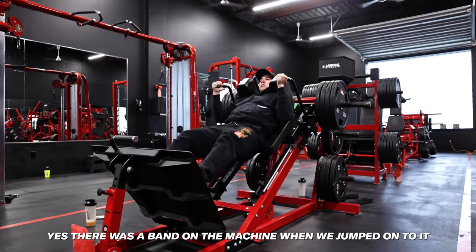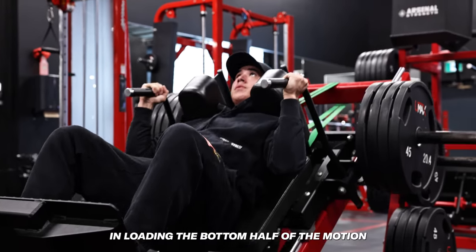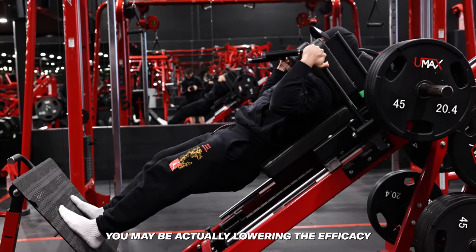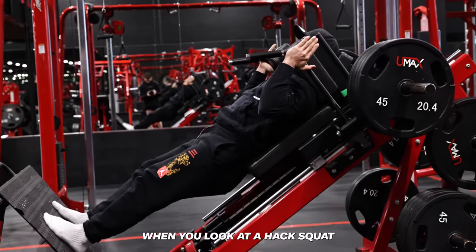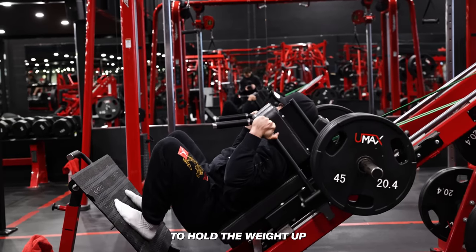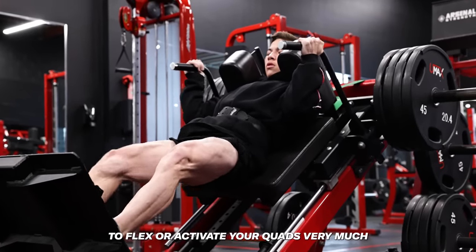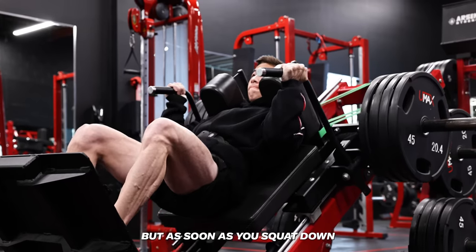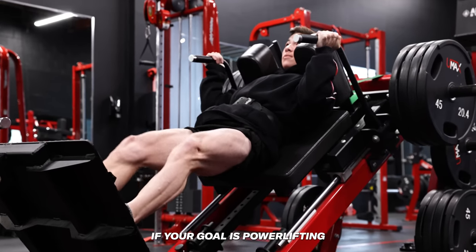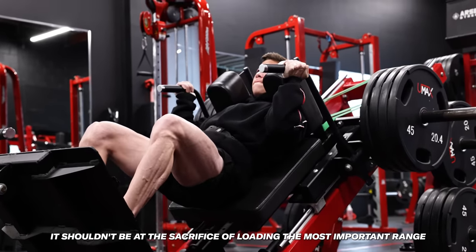To band or not to band — there was a band on the machine when we jumped onto it, not by choice. Generally I'll avoid bands because there is a lot of benefit in loading the bottom half of the motion where it's most difficult. If you're lightening the load in that position simply to get more reps, you may be lowering the efficacy of the most beneficial part of the movement. At the top of a hack squat or leg press you're mostly relying on structure to hold the weight, but at the bottom it's mostly muscle. Although bands can be used as a tool for powerlifting or loading a particular range of motion or managing an injury, it shouldn't come at the sacrifice of loading the most important range.